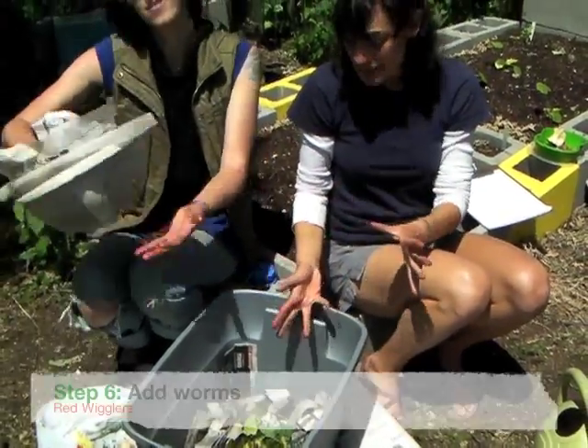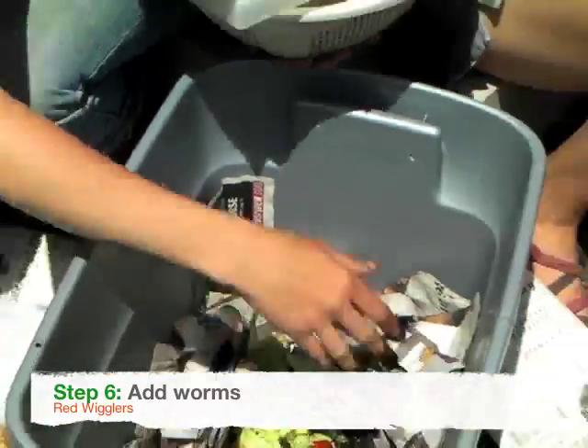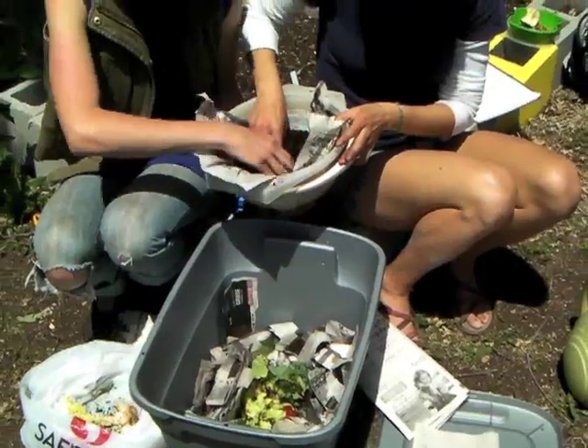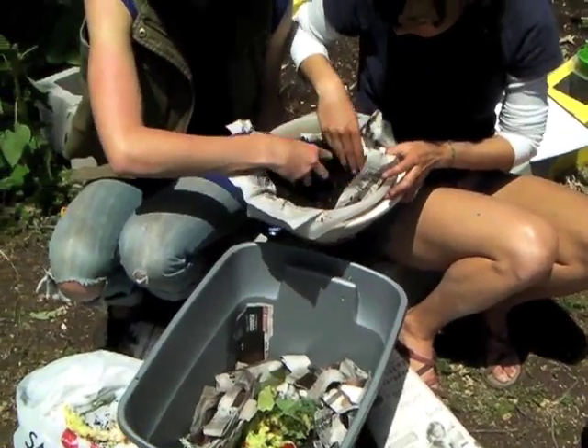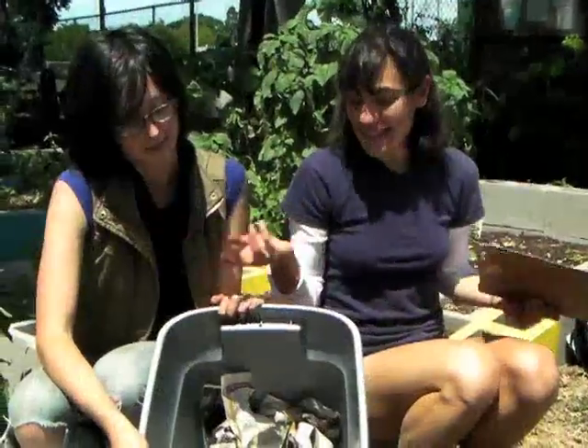Now after the food has been added, we add the worms. And that's it — that's how easy it is to compost. That's all you need: the ingredients that we just shared with you.